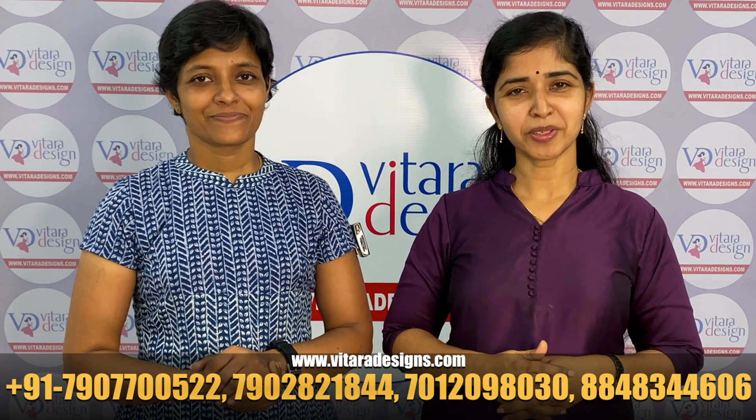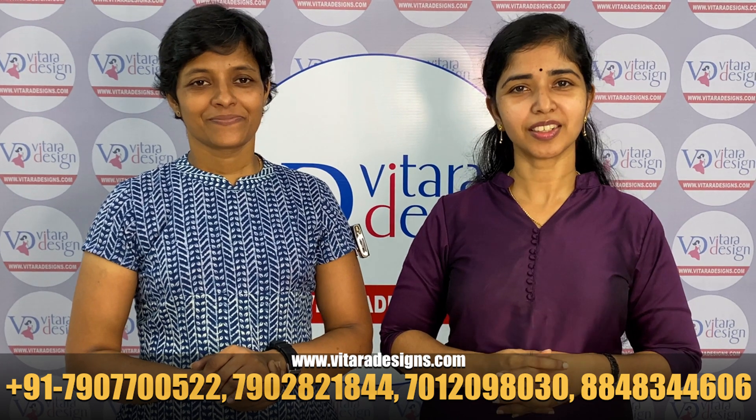Hi everyone, welcome to all the customers and viewers. Welcome to our first video. I am Anjou.